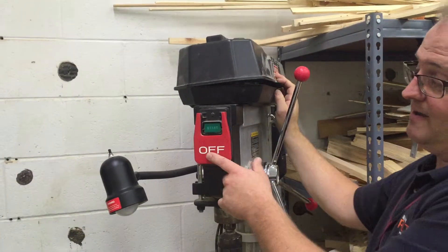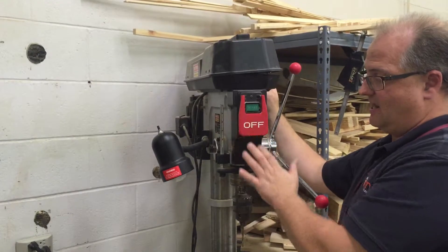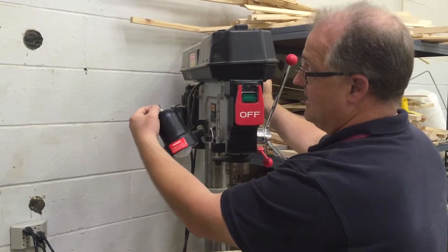We've got the on/off switch. Notice we've got a real small green start button and a real big off switch, just in case — for safety. Notice there's that color coding: red is the safety feature, and the safety color indicates a warning and danger.